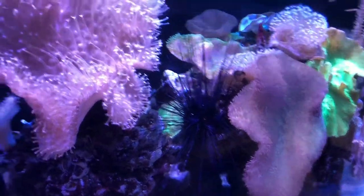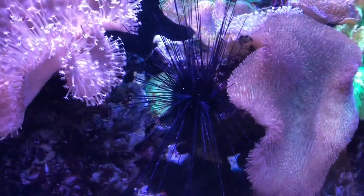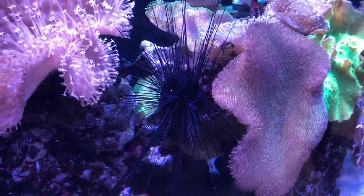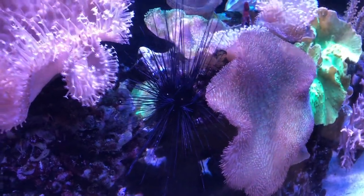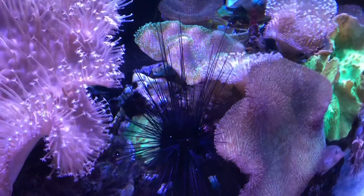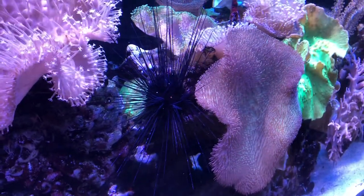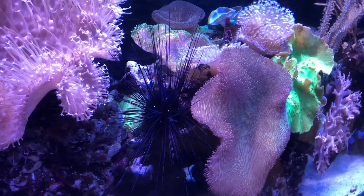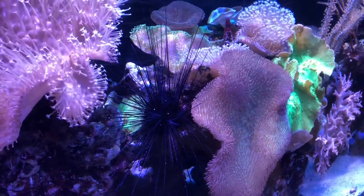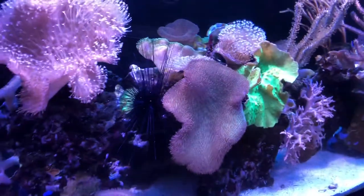Otherwise, this creature moves about slowly, more at night, along all surfaces of the tank — easily climbing glass or any other surface, live rock, sand — and scavenging for any number of things. It's an omnivore. In any event, I think it's a wonderful addition to this tank from an aesthetic standpoint — the jet black color, the spines, completely different from everything else in this aquarium.